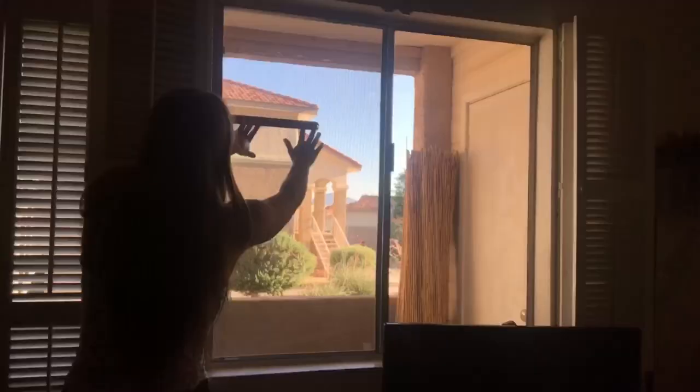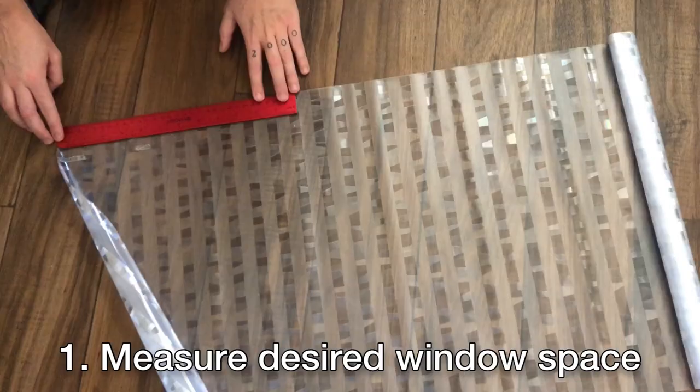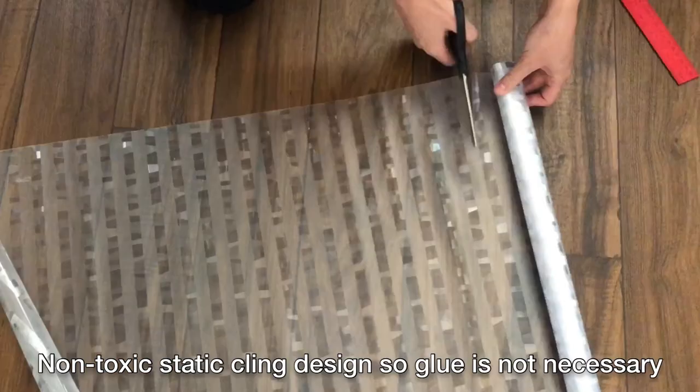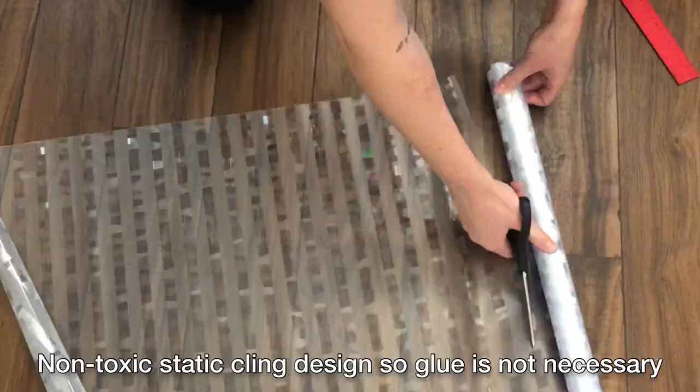Installation is simple and easy. First, measure your desired space for the window film, then measure the film and cut accordingly. The window film features a non-toxic static cling design, so no glue is necessary.